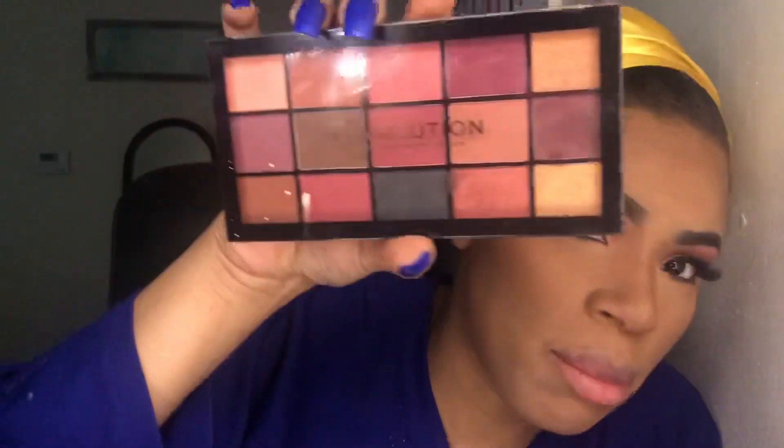I'm going to go back in with that palette and take the black shade to kind of smoke out my bottom lash line.